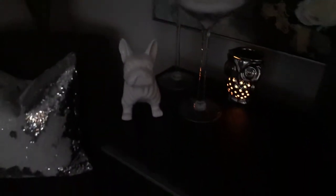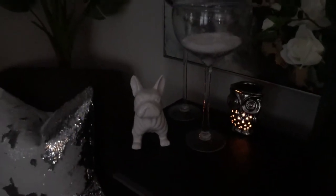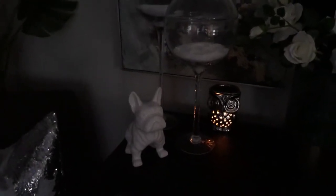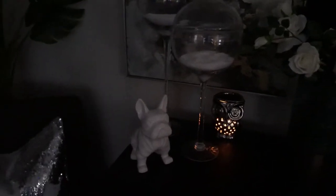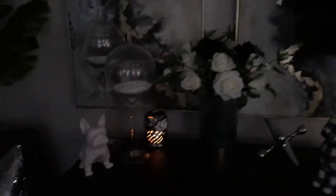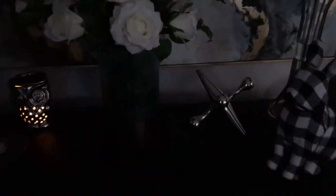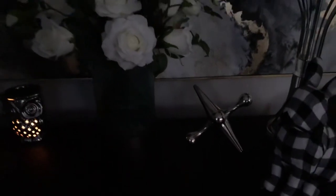This cute little bulldog I actually thrifted from Goodwill — he was a dollar ninety-nine. He looks similar to the Z Gallery bulldog, so I thought I would pick him up. It is a piggy bank, but you won't know unless you look on his back. And this jack I picked up at Home Goods — it was $9.99.